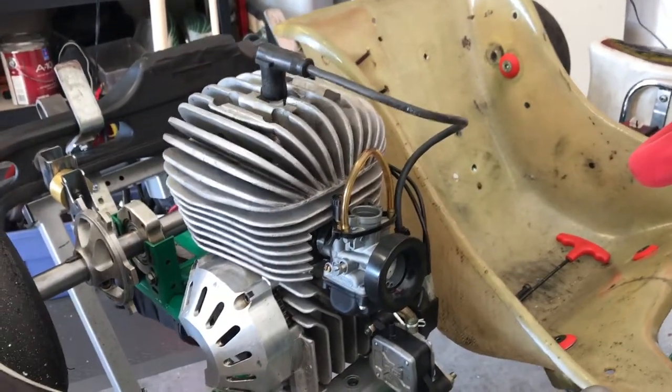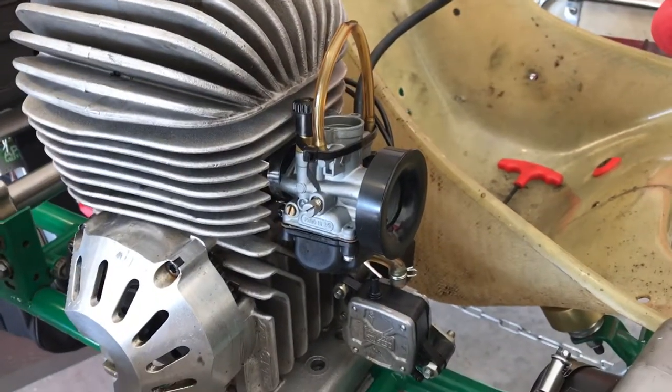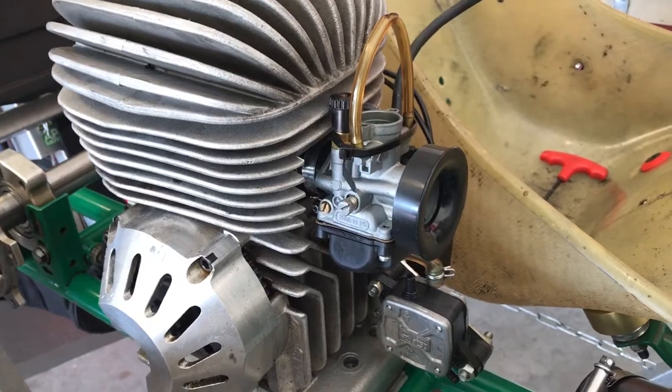Hi everybody, it's Eric Jakey with Alex Jakey Racing. Today we are talking about cleaning the Vortex Mini Rock / Micro Rock carburetor.